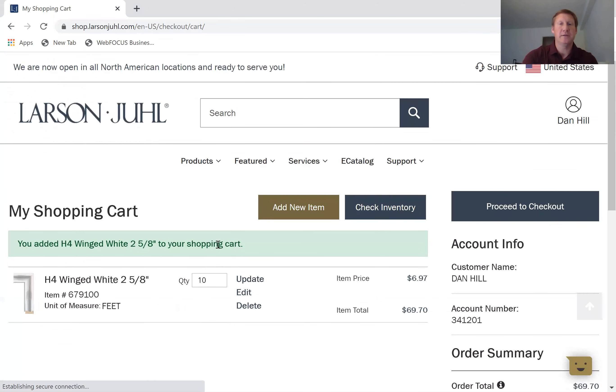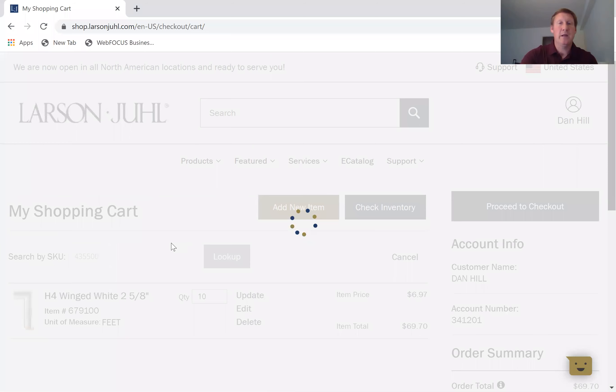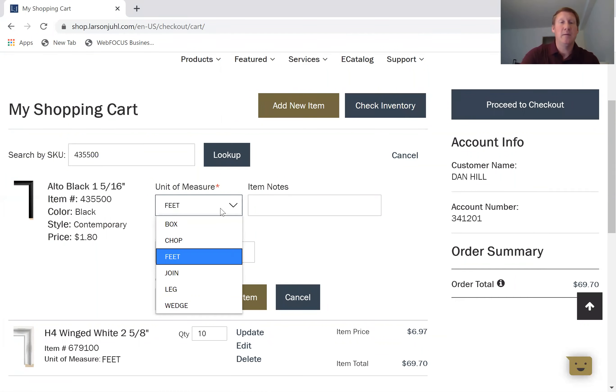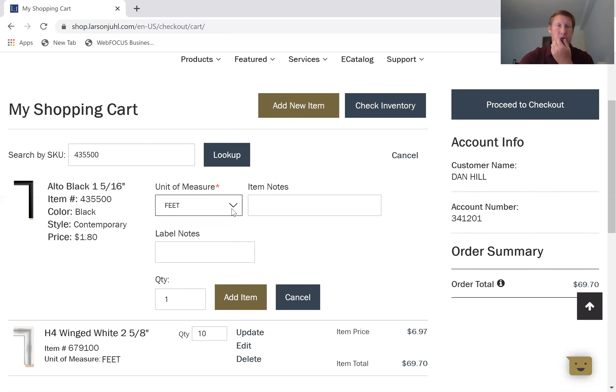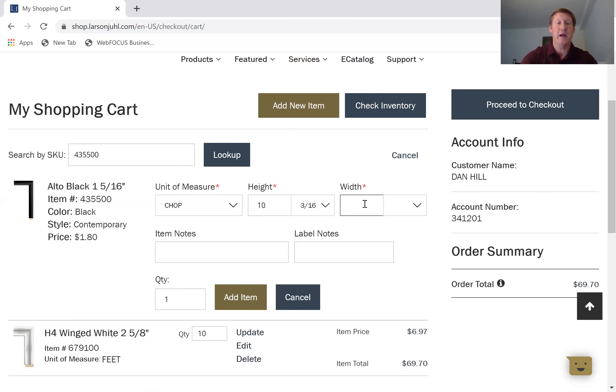That item is now updated. I'm going to add a new item and type in another SKU. It's going to automatically look that up — we got the Alto Black. This time I need a chop, so anytime you want to change the way you want the item, this is where you use the drop-down menu. Everything automatically defaults to foot or length SKUs, so instead of feet or length I'll select chop. Once I select chop, it brings up your options for dimensions. I'll enter 10.5 — or I can click the drop-down button and pick fractions. When I enter 10.5 it automatically fills that in as a half inch.